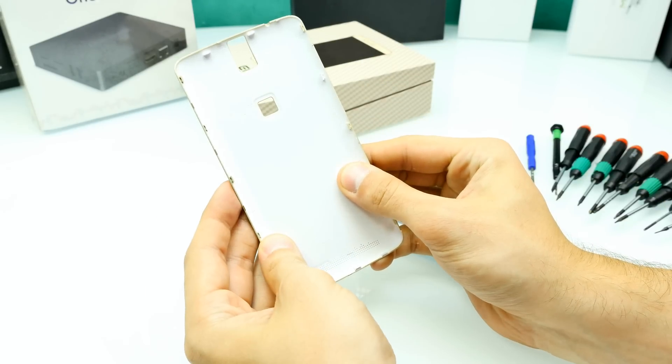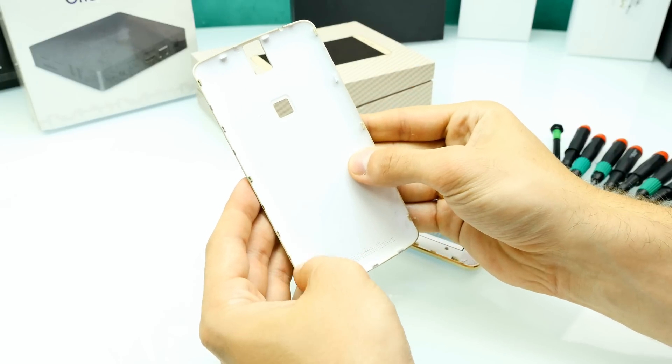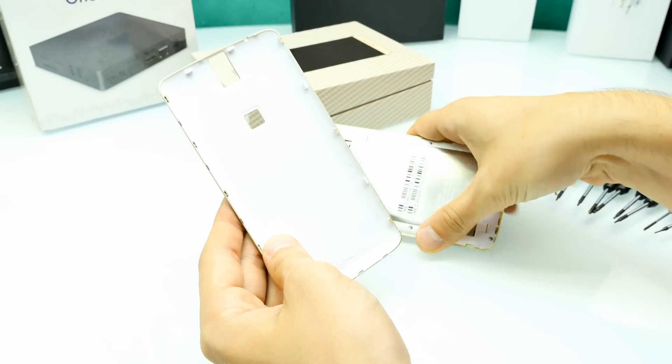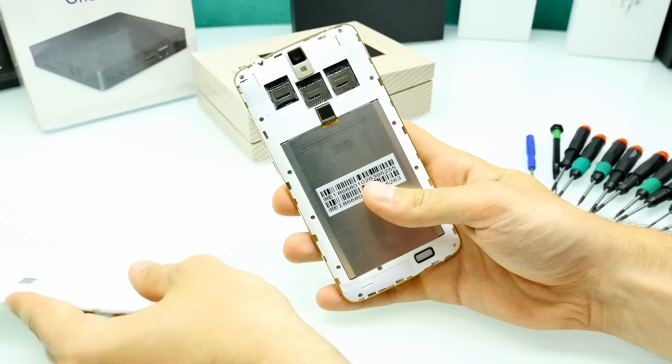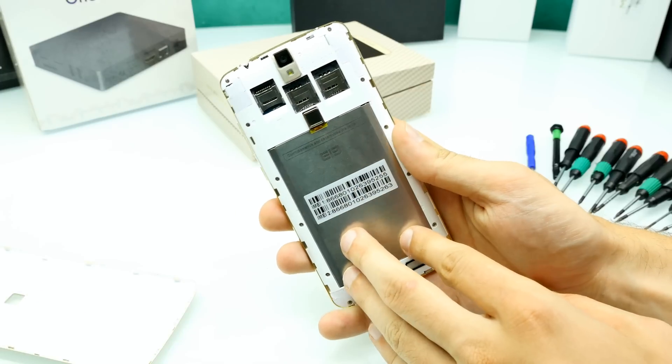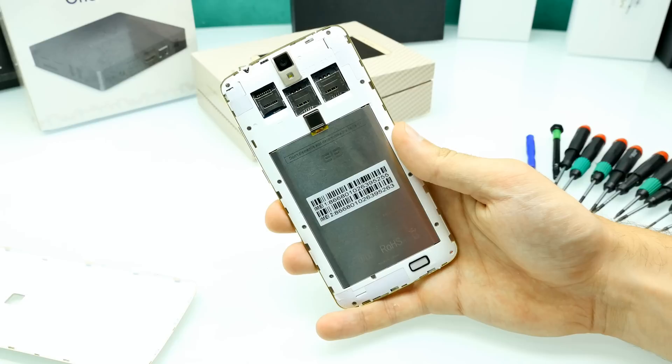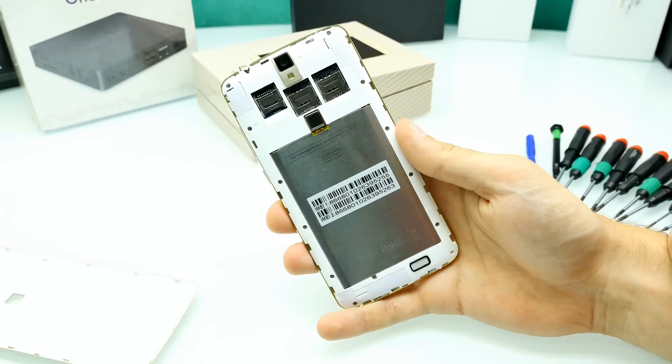It's a curved back cover, just a piece of plastic — nothing special in here, no antennas, no wireless charging or whatever. Here you can see the phone from the inside. If you want to have a closer look at the internals, make sure you check out my unboxing video which I uploaded today.